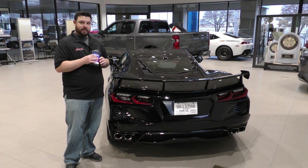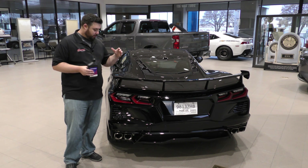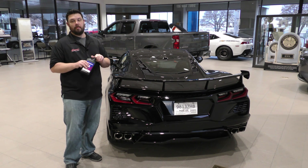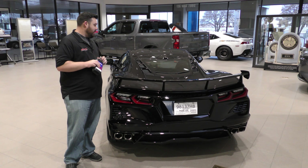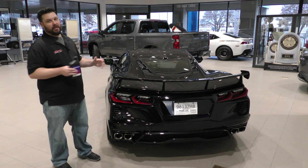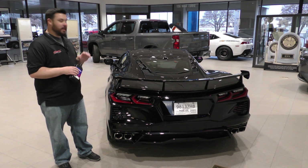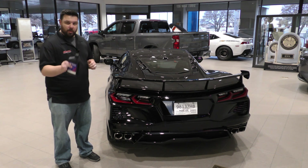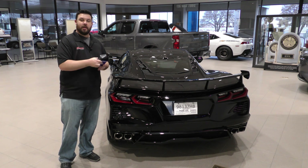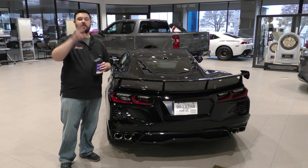I really appreciate you guys stopping by for another one of our weekly tech videos — this one was pretty special. This is a good customer that has decided to buy it from us and fly in and snag it. Man, I wish we could drive it. It is the coolest car that we've had on the showroom in a long, long time, even with the Copos here, but we're going to save it for him. Give us a like, subscribe, and a share on both Facebook and YouTube so we can spread this information, and we'll see you guys next week.